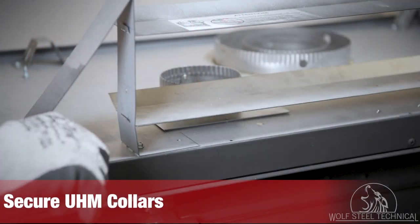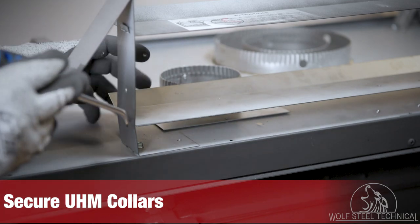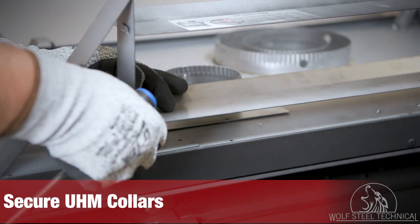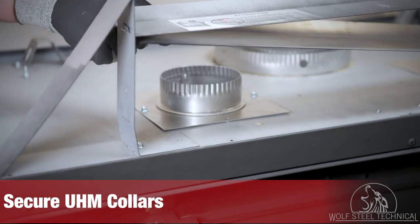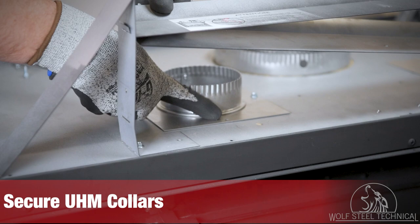To correctly secure the UHM collar to the appliance, the lower heat shield will need to be temporarily removed. Bend the inner tab downward and slide it through the slot in the standoff. Then lift the heat shield out of the way to secure the UHM collar to the appliance.